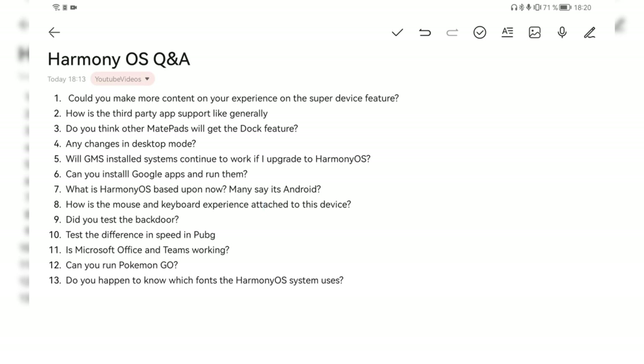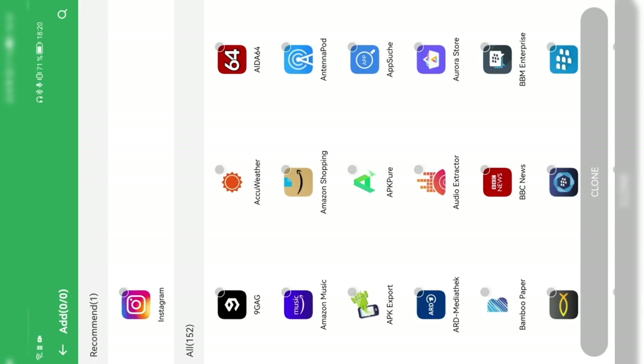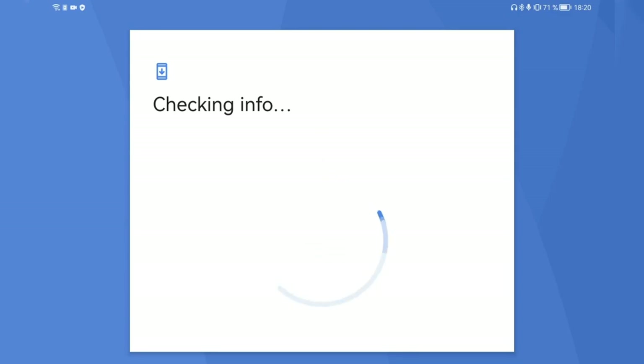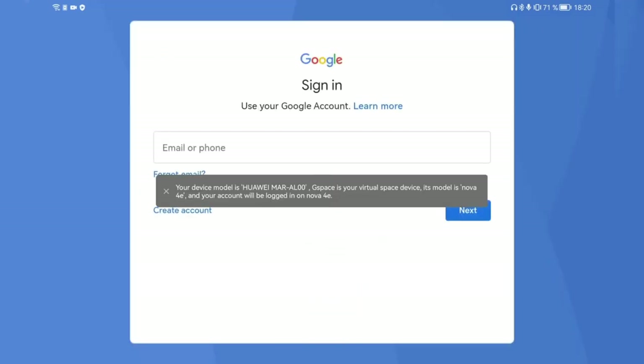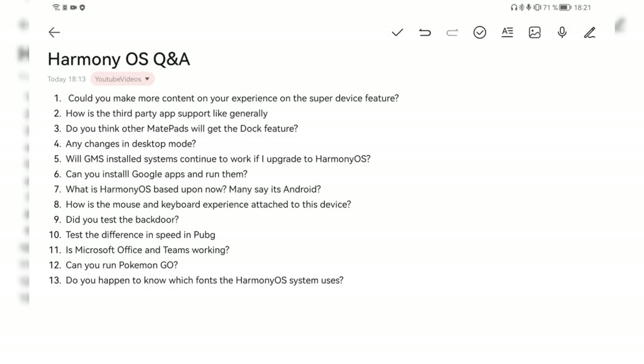Question twelve: can you run Pokémon Go? No, not by default, because Pokémon Go requires Google Mobile Services. However, with Gspace you can go into the Google Play Store, sign in, search for and install Pokémon Go, and it should work there. I'm not 100% sure if GPS, camera and other features Pokémon Go needs will all function properly, but it should install without complaining about missing Google Play Services. So: no by default, but maybe with Gspace — you have to try it.